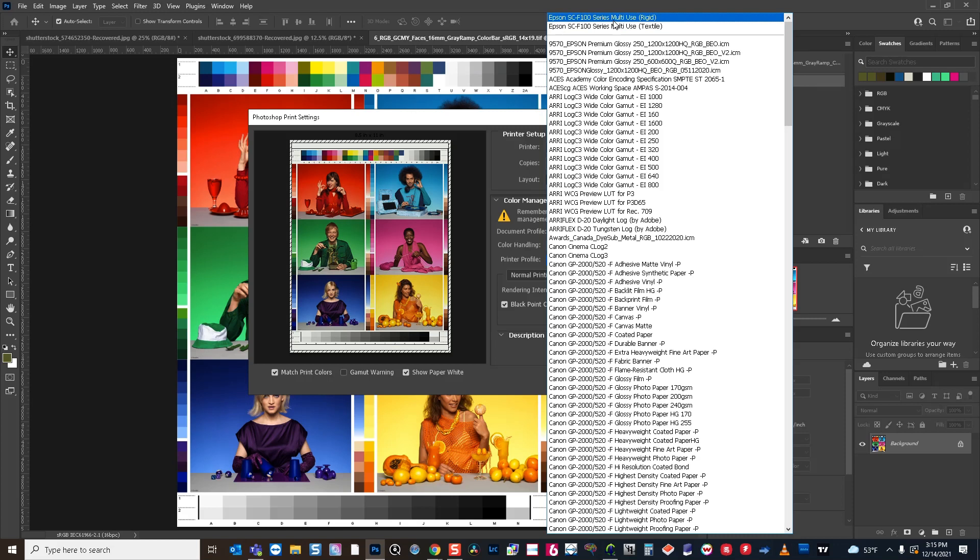One thing to keep in mind is the rigid profile will drop less ink. So if you were to use the rigid profile on a textile, the textile will look dull. If you were to use the textile profile — which uses more ink for fabric — on a hard substrate, you might squash some of your details because you are dropping more ink than you would need for a hard substrate. So keep that in mind when choosing between these two profiles.